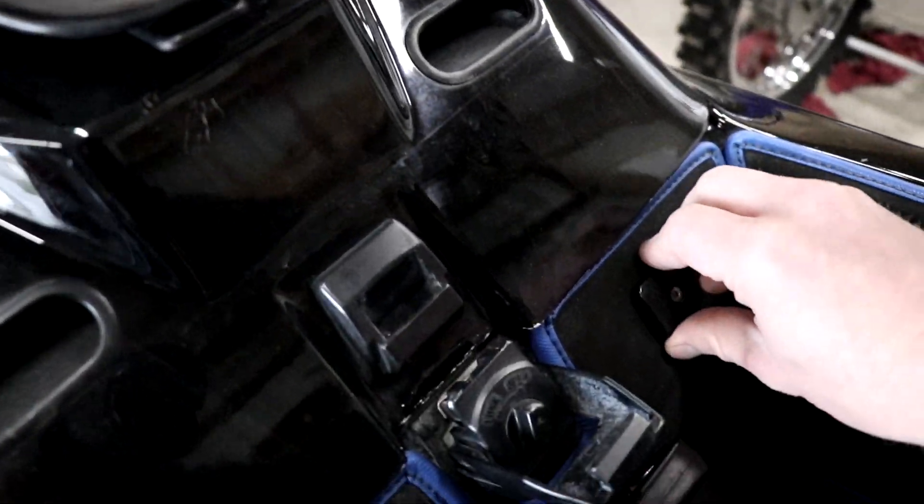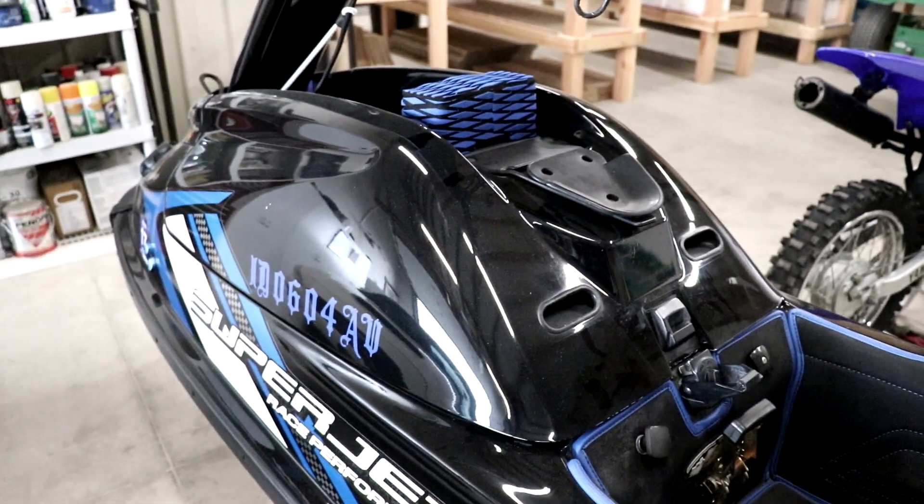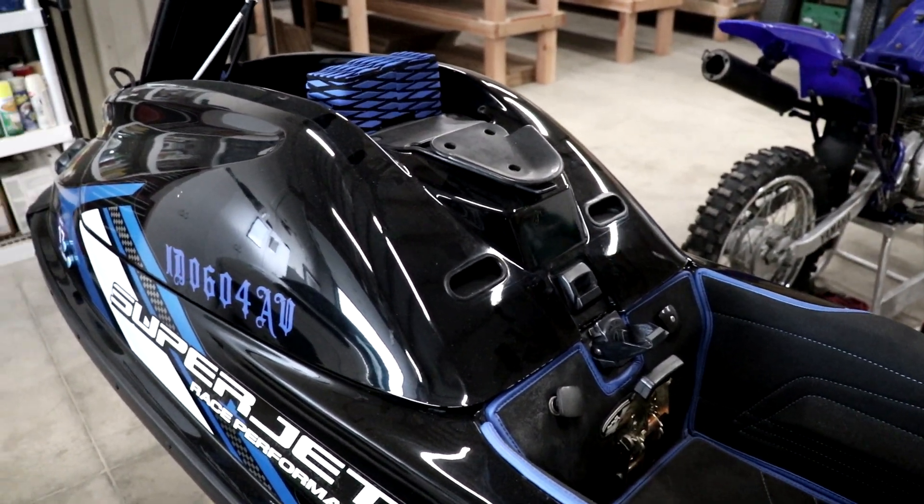Okay, here's the first thing I'm gonna do. Turn the fuel valve to the off position and remove the hood. Then I'm gonna run the engine to try to burn up the fuel in the carburetor, and pump some of the water out as well.